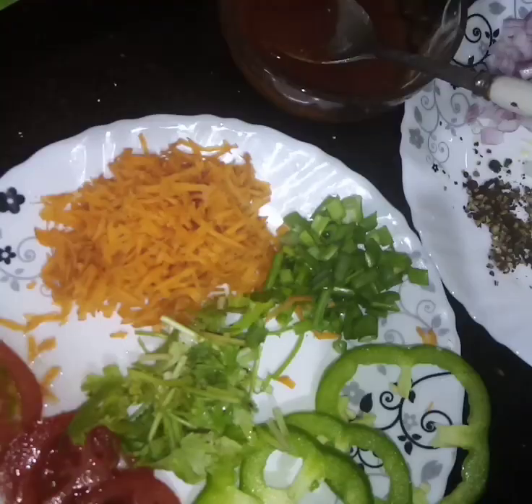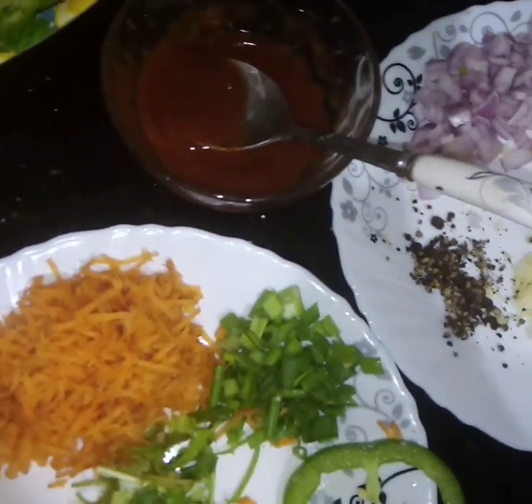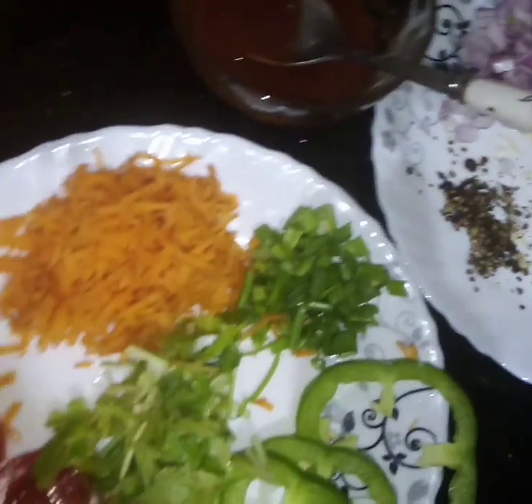These are our ingredients: Carrot, Savaala leaves, Pinna, Capsicum and Tomato sauce.